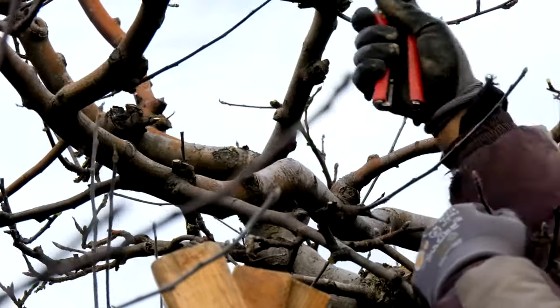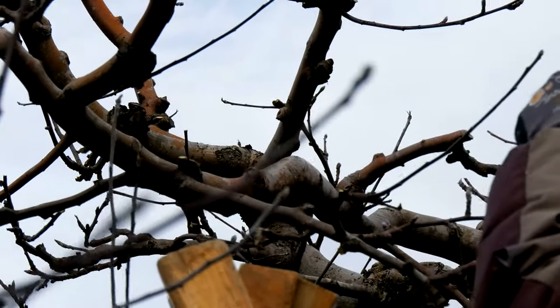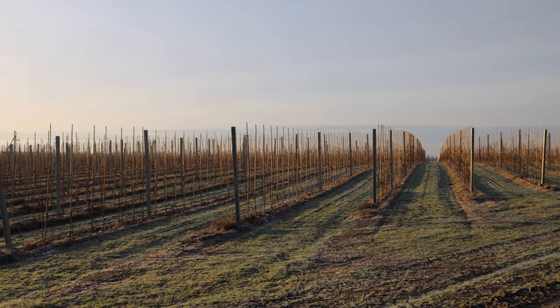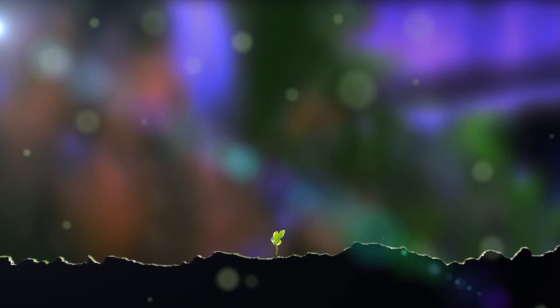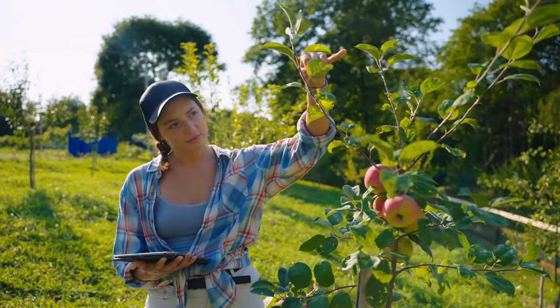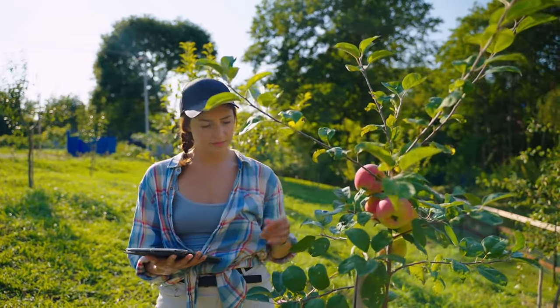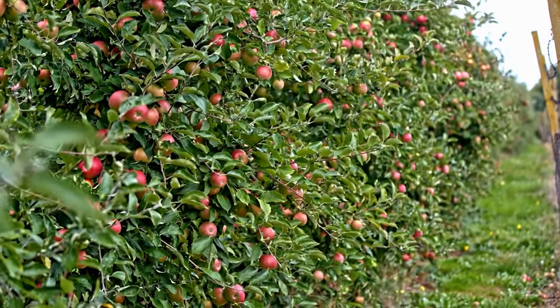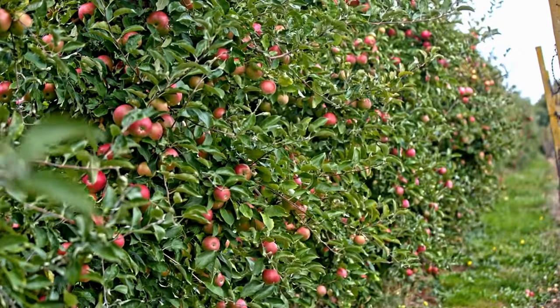Firstly, apple seeds require a period of cold stratification to germinate successfully. This process mimics the natural conditions they would experience during winter in their native habitat. Cold stratification helps break the seed's dormancy and prepares it for growth when warmer temperatures return. Secondly, it's important to recognize that not all apple seeds will produce trees with desirable fruit. Apple trees grown from seeds are not true to type, meaning they may not resemble the parent tree or produce the same quality of fruit.